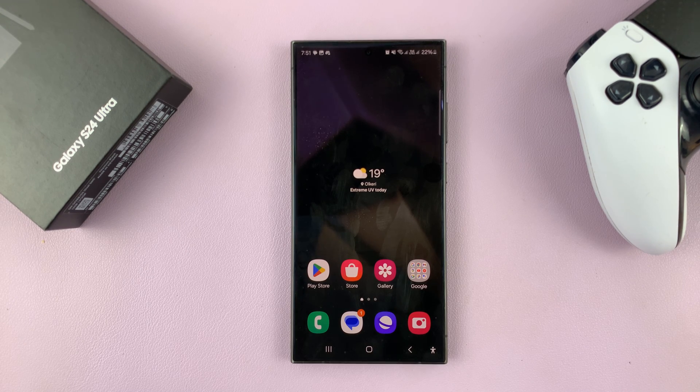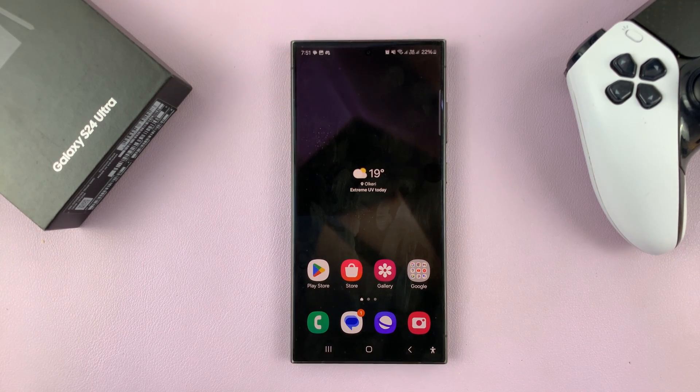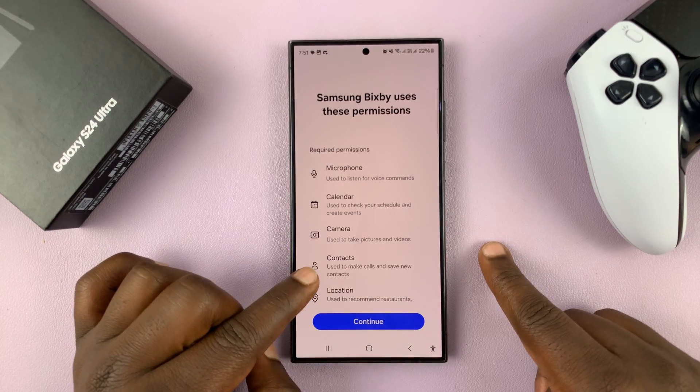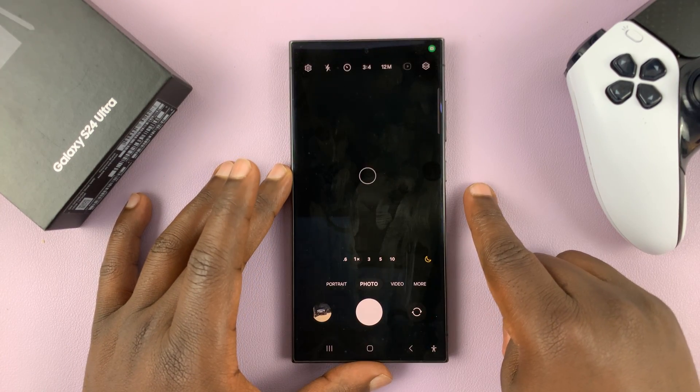I'll be showing you how to customize the side key or side button of your Samsung Galaxy S24, basically setting it to do exactly what you want. By default, a long press on the side button wakes up Bixby, and a double press launches the camera app.